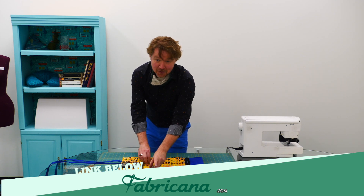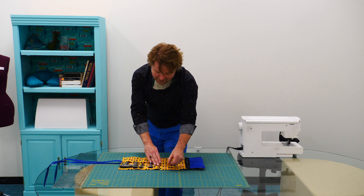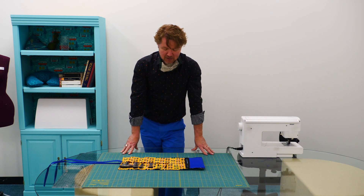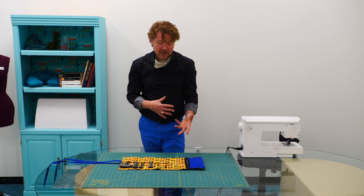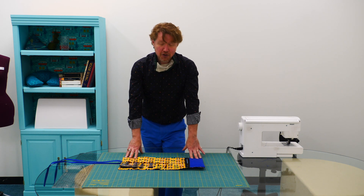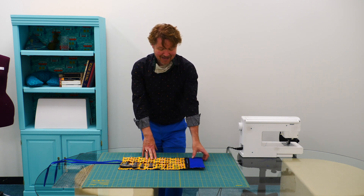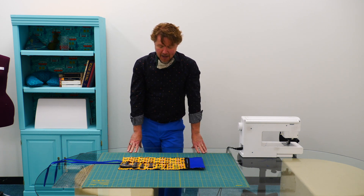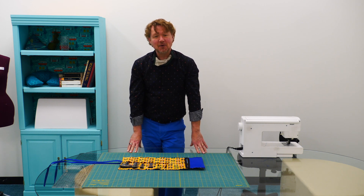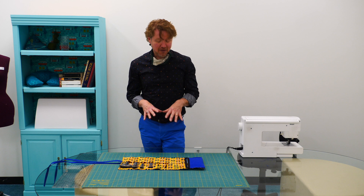Today we're going to be showing you how to make this little pouch. It's super great, obviously for makeup brushes, but it would be really good for paint brushes as well, or maybe even some woodworking tools. You can totally customize it for the purpose that you're using it for, and for the person you're making it for using fun prints and colors. You don't need a pattern — we'll give you all the instructions for cutting and sewing. This is a beginner-friendly project.